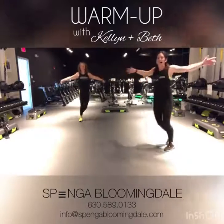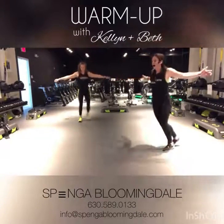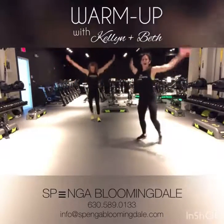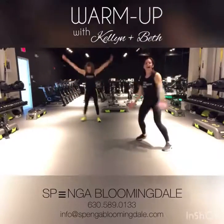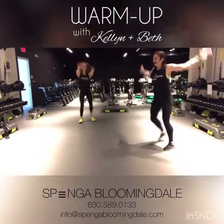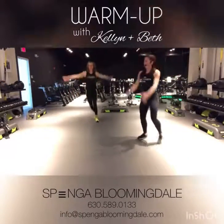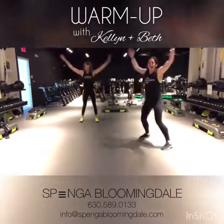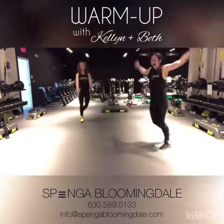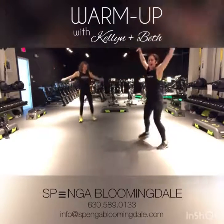We're going to switch those arms into more of a circle motion. In three, two, and taking those arms forward. I know you're probably saying, wait, I'm going to be running or walking — why am I working out my upper body? That upper body is going to be doing some work for you today, too. We're going to switch directions in five, four, three, two, and take those arms backwards.